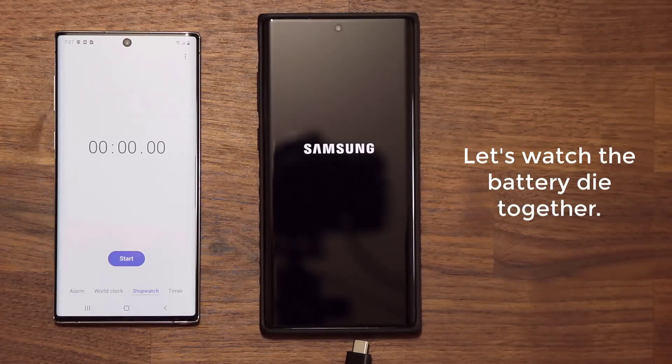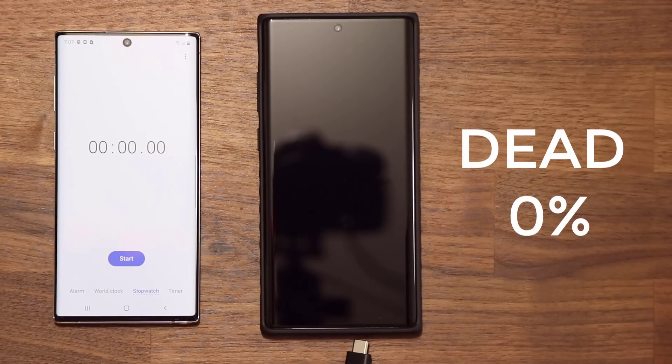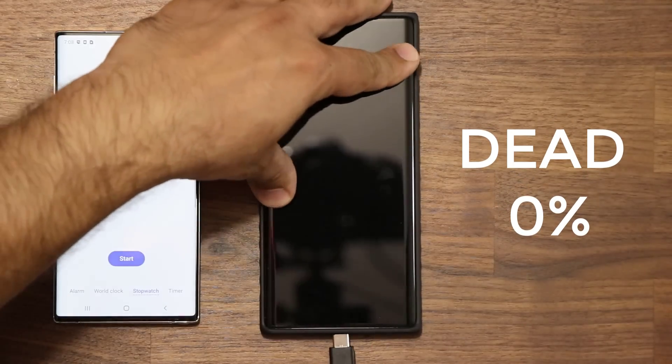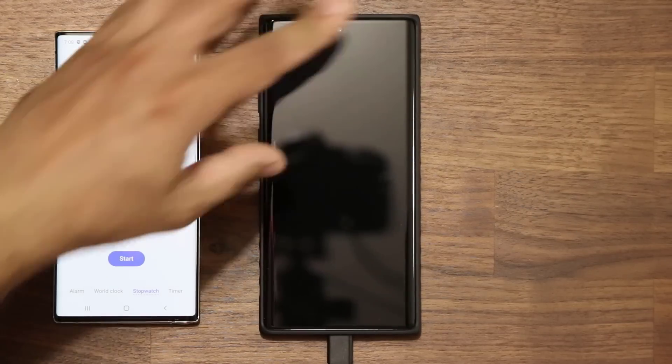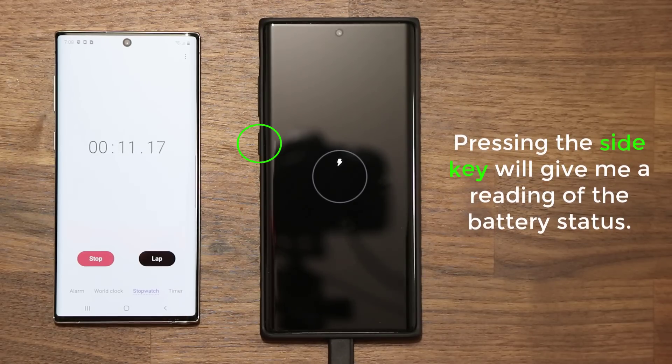Just a couple more seconds and there we go — the battery on the Note 10 Plus is dead, at 0%. So let's plug in the 25 watt charger right away. It is plugged in. I'm going to click start on the timer and as you can see the battery is charging. Every time I press the actual power button — the side key on the Note 10 Plus — it's going to give me the percentage charged for that given time.